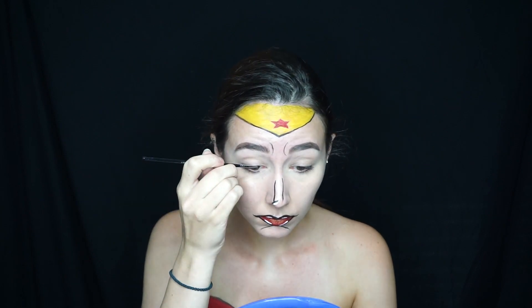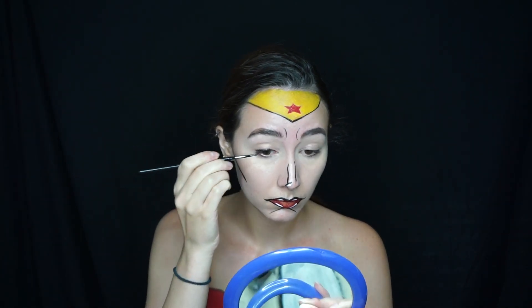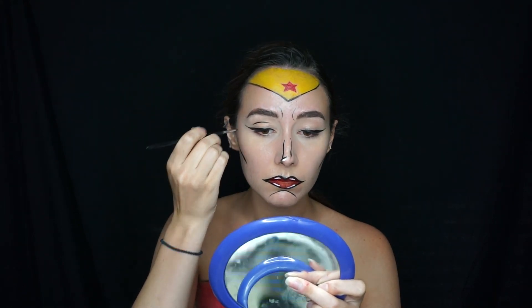Now I'm doing a quick wing on my eye — I'll pop a link in the corner for my wing tutorials if you want to see how I do it. I also added black lines in my crease to give more of that cartoony effect.